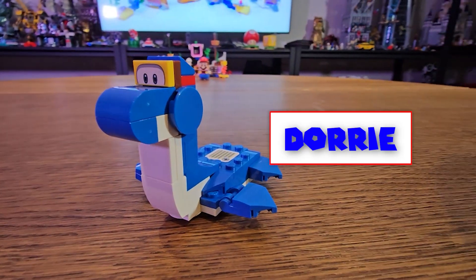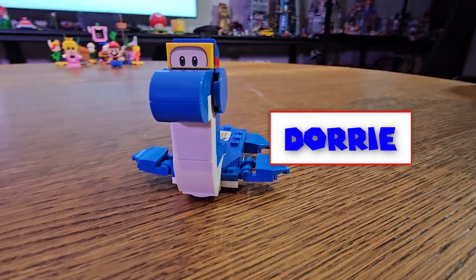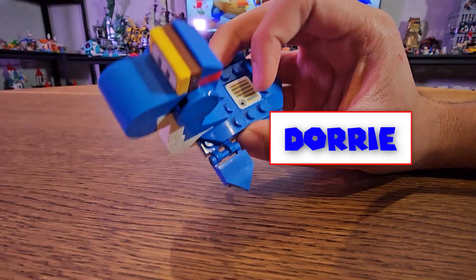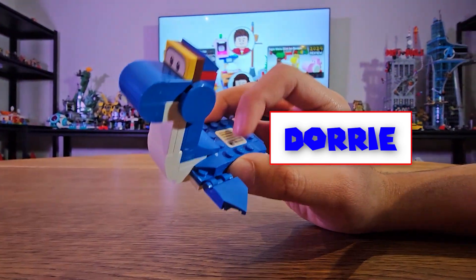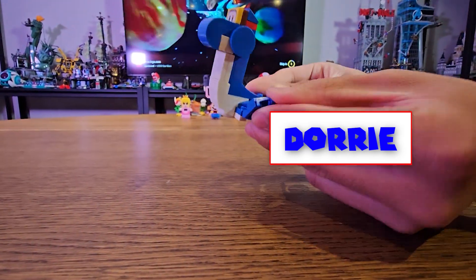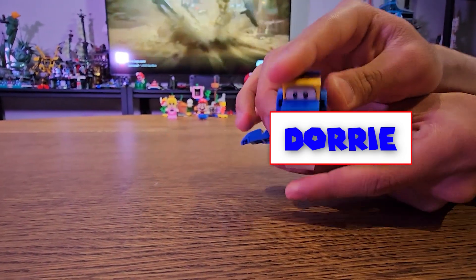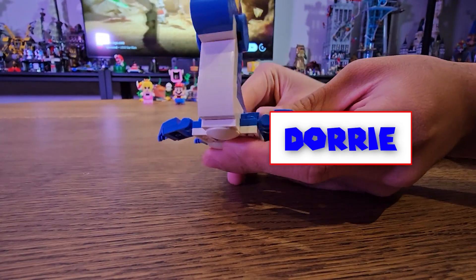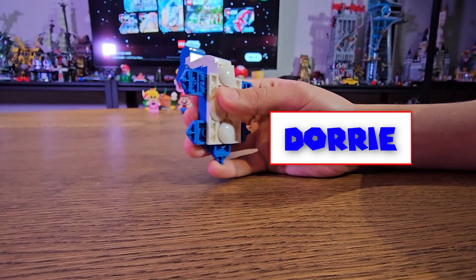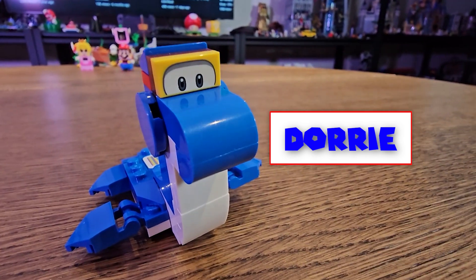Now next up we have Dory. Now we've gotten Dory in a LEGO Super Mario set before in the Dory's Beachfront set, but this one's totally updated. Here's the interaction part with actually a bubble in it. Pretty cool, right? And you can actually move the hands and the head. And here's the pieces that we haven't gotten in the other Dory, because it was Stripe before. Looking dope, right? Check it out!